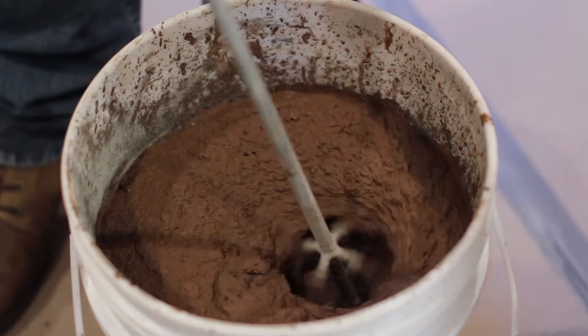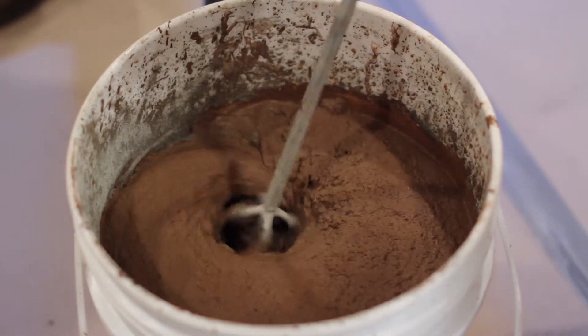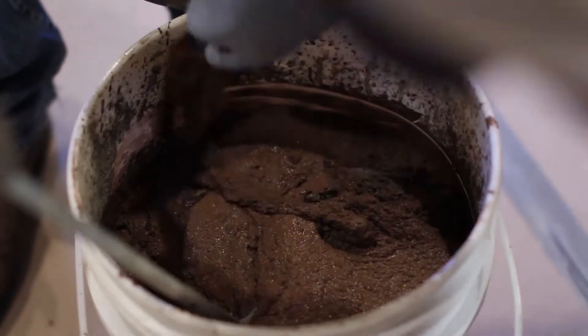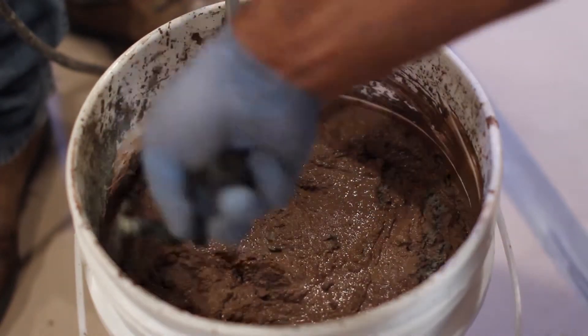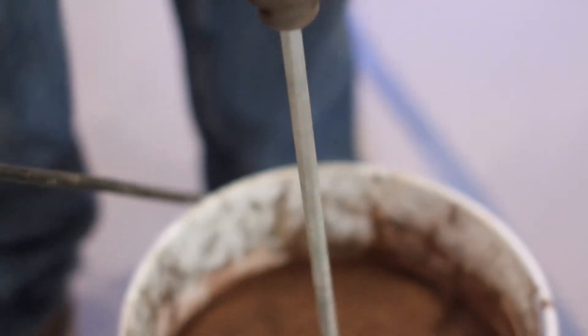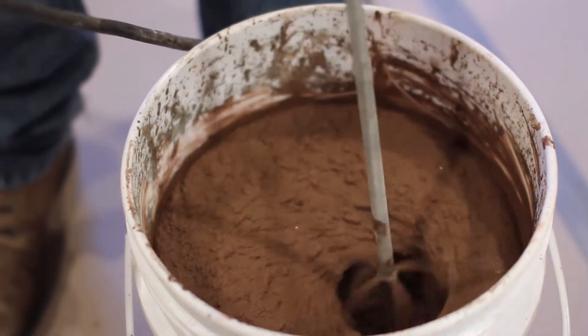T-1000 Stampable Overlay is available in both cement gray and cement white. Unimix color packs are designed to mix with T-1000 Stampable cement gray. When mixing, do not entrap air by moving the mixing drill up and down out of the material. Use a margin trowel to remove any dried material on the edges of the bucket. Mix the material for three minutes until a smooth, uniform, lump-free consistency and a streak-free color has been achieved, then immediately begin placement.